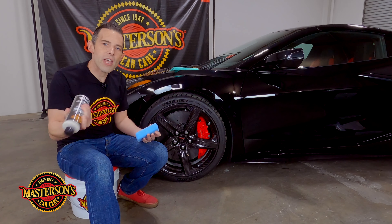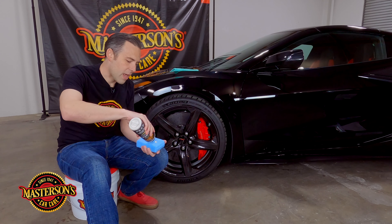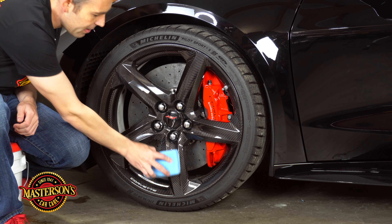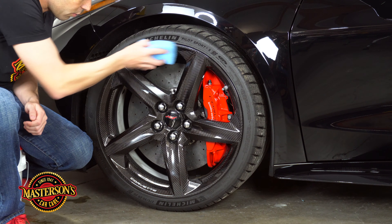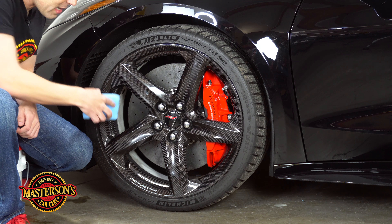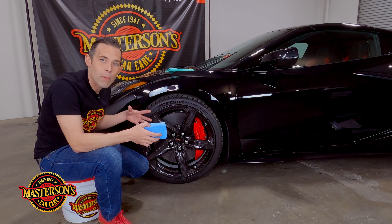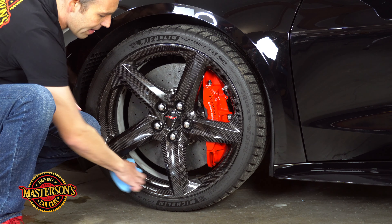First, shake up your Shield and apply a little bit to the applicator pad. What's great about this wheel is that it's smooth on all areas, so you can literally spread the Shield right out and cover the whole entire wheel easily. We're going to put a nice thin coat on the carbon fiber, but we're not going to go to the inside of the wheel. The inside has a unique heat resistant coating designed to repel heat, and you don't want to put any product on that coating — only protect the carbon fiber spoke and the outer rim.